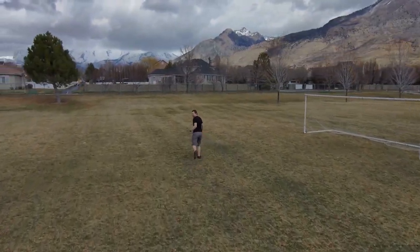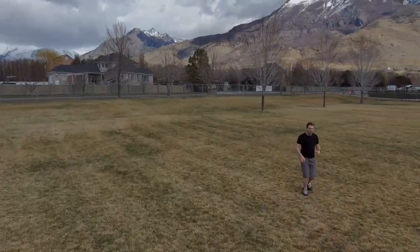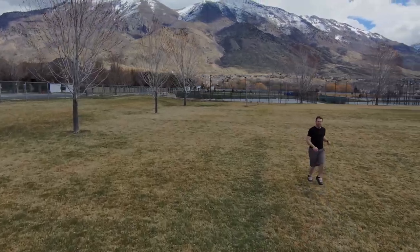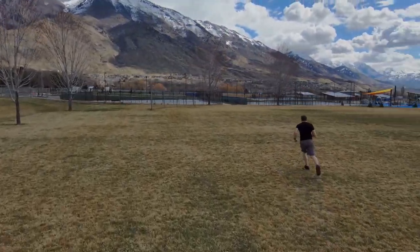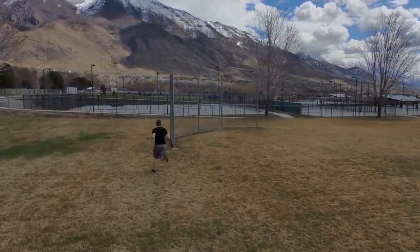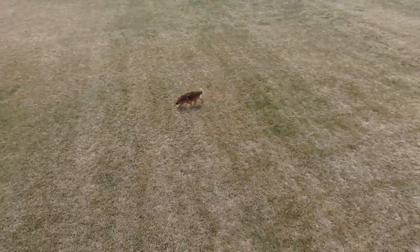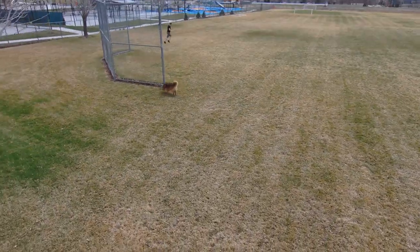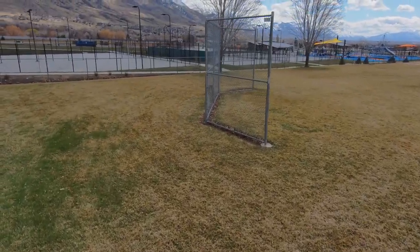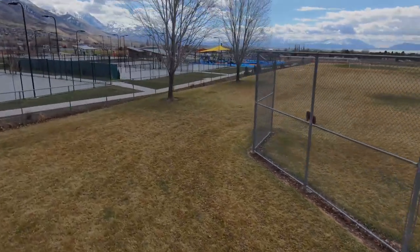Here you can see that the drone actually starts to follow me instead of following our dog. Remember, the beacon is attached to our dog's harness — I don't have the beacon in my pocket or anything — but the drone is locked onto me as the subject. I ran as fast as I could to try to lose the drone but it still followed me. At this point it hops onto our dog. I'm not sure what triggered it or why it decided to leave me and hop onto the GPS tracking of the beacon, but it did.